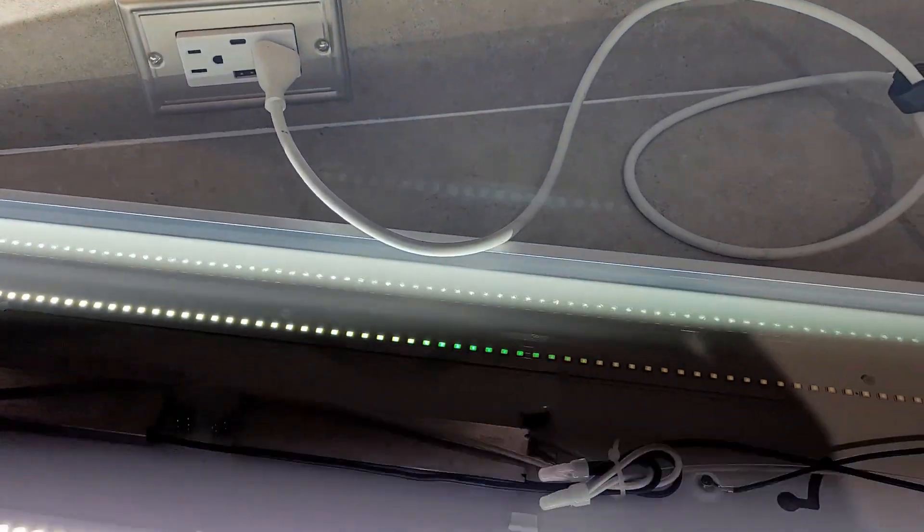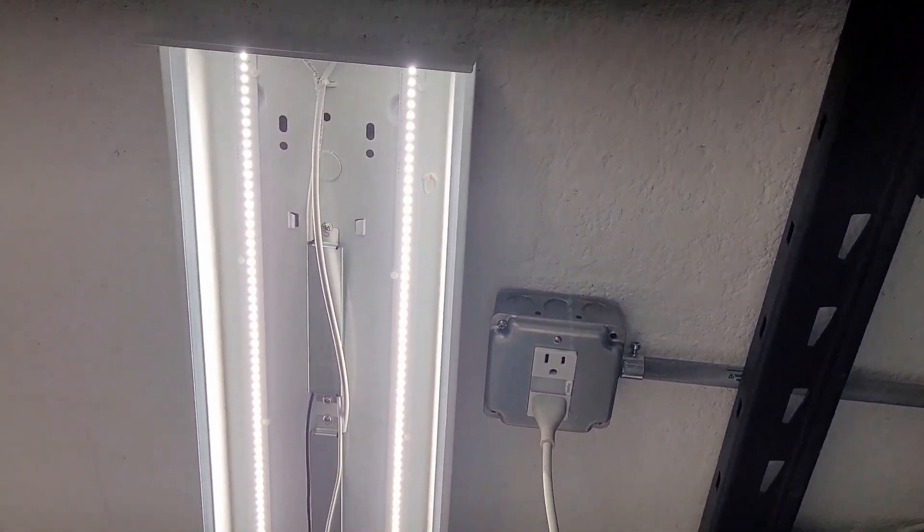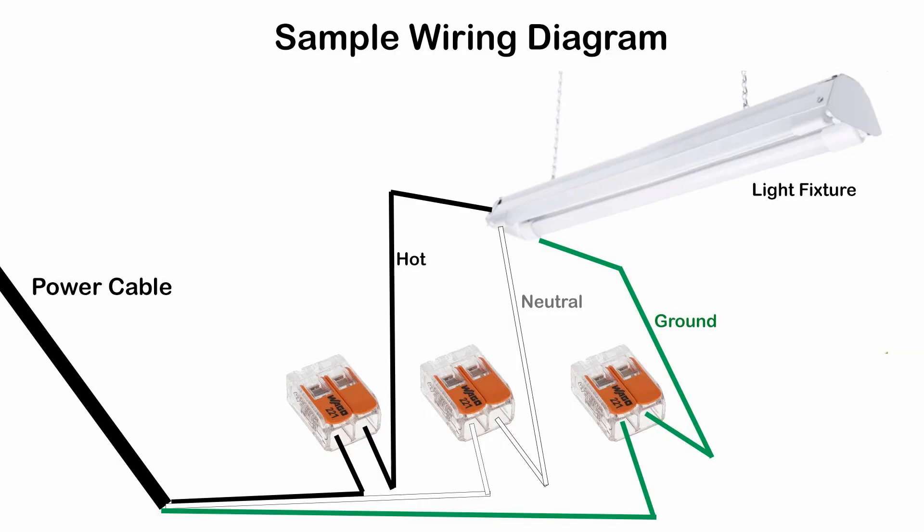Make sure you match the colors. Then connect the power cable to a wall outlet. In this example, we show an LED workshop light fixture, and here we have the wiring diagram.